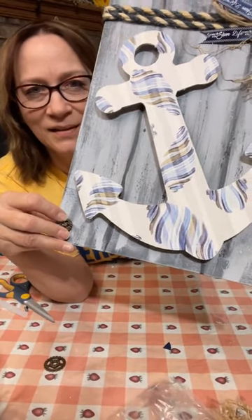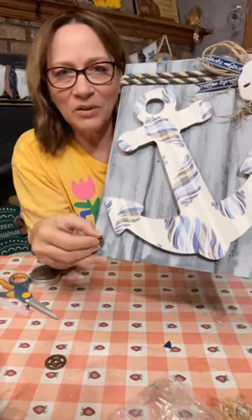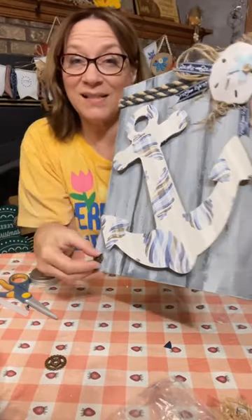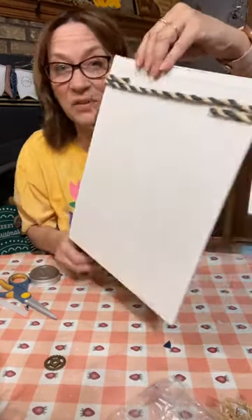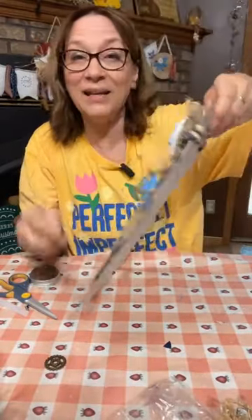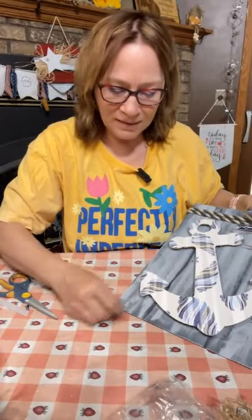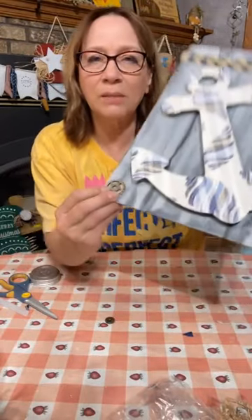Well, this is perfect for a nautical bathroom. Yep, I painted the board — this is actually just one of those canvas panels from the Dollar Tree. It's just a canvas panel and I painted it at the beginning. So do you like this? I think this is almost maybe too big, but the color is so good with it.